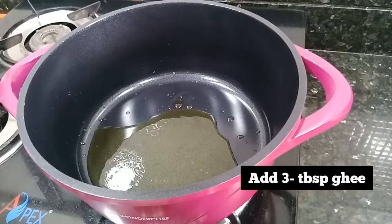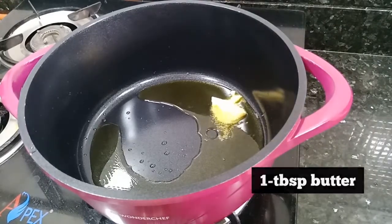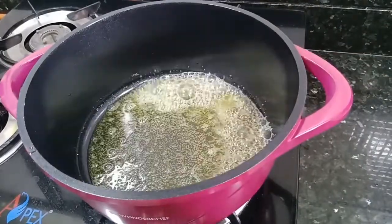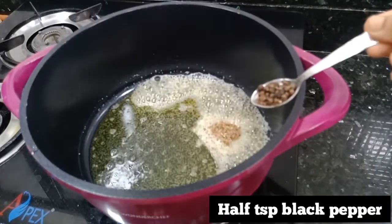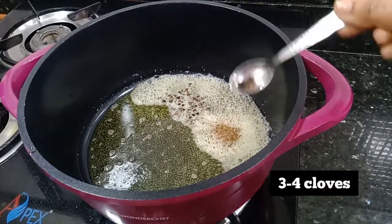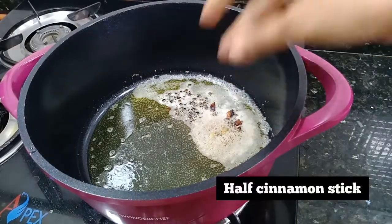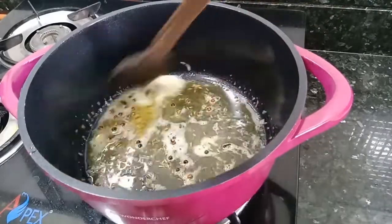Now I have heated a pan and added 3 tablespoons of ghee and 1 tablespoon of butter. Once the butter melts on low flame, we will add whole spices: half teaspoon jeera, half teaspoon kali mirch, 3-4 long (cloves), 1 chakraphul, 2 choti elaichi, 1-2 pieces of dal chini. We will sauté these for a few seconds until they release a nice fragrance.